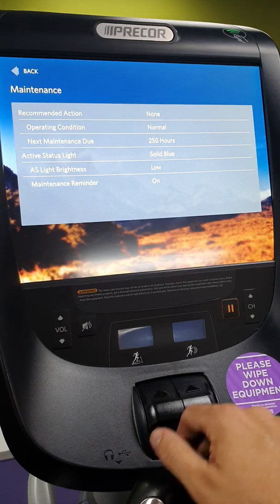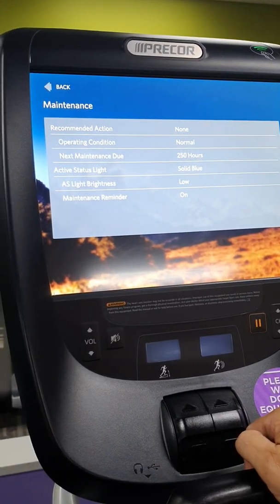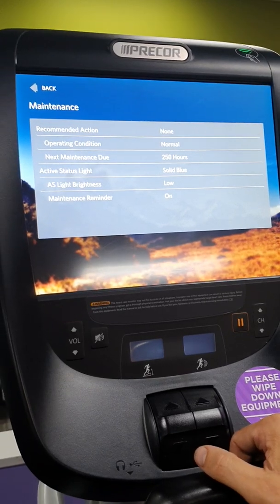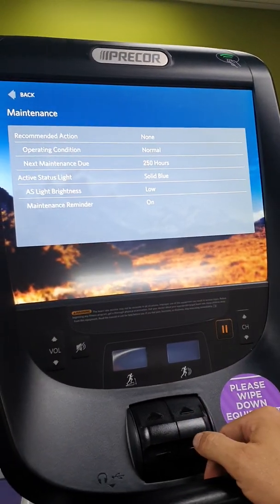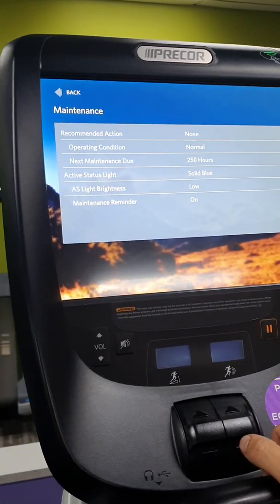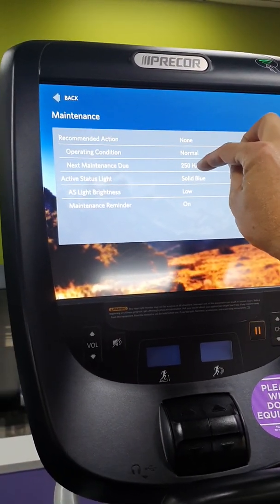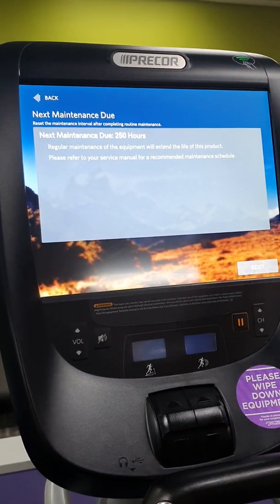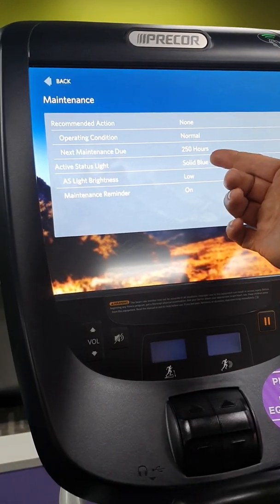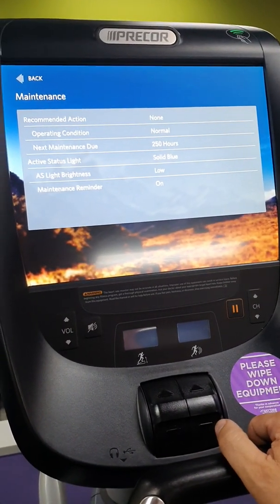Maintenance mode — I've just refreshed this on this machine. The 'Next Maintenance Due' resets to 250 hours when you reset it. If it shows say 47 hours remaining, that means there's 47 hours left before it's due for maintenance — just a quick look over, maybe vacuum inside the back covers, check for clunking or grinding noises, and it also prompts a screen calibration. To reset, just hit the reset button and it will reset to 250 hours. The blue status light on the back of the machine will be flashing if it's due for a service.